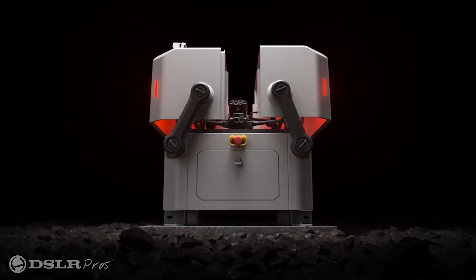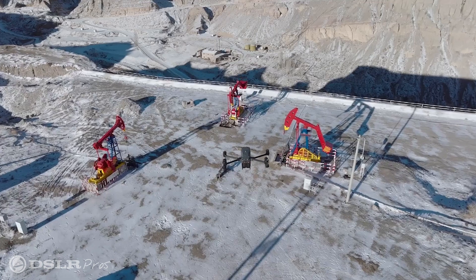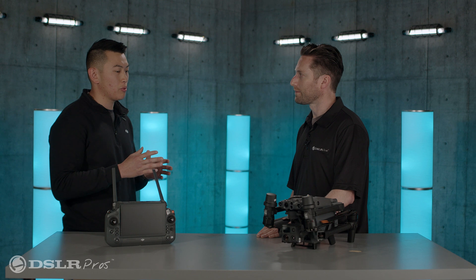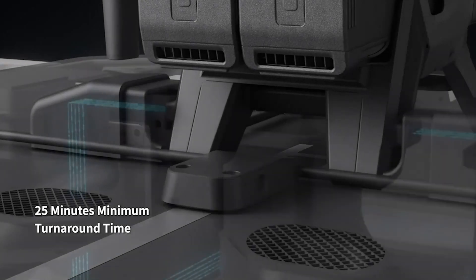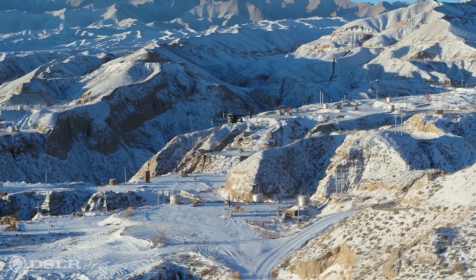I'd be remiss if I didn't ask about the DJI Dock. The DJI Dock is a first-of-its-kind drone-in-the-box solution. There will be three series with the M30 — the M30 without thermal, the M30T with thermal, and the M30 Dock. That specific aircraft is designed for the dock, able to charge wirelessly. You won't be able to take the batteries out and it will deploy quickly, essentially without an operator present.